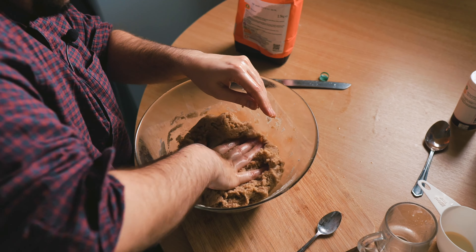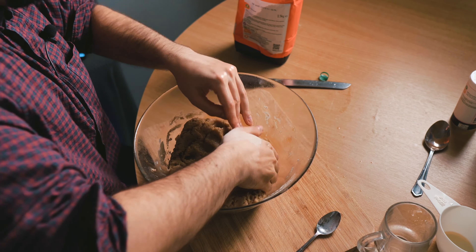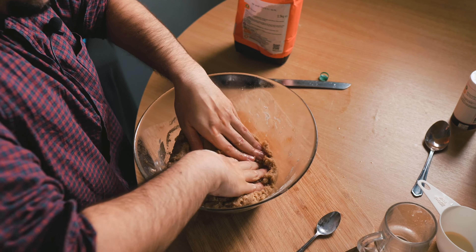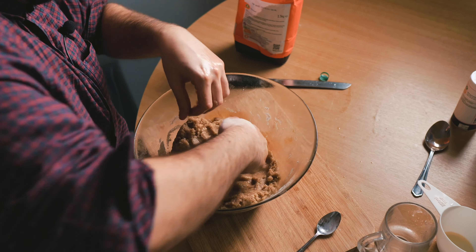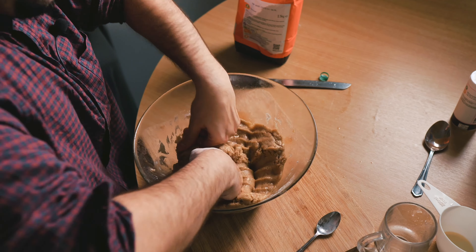Now I feel that it's getting to a nice shape — like it's cool, it sort of feels nice and smooth. My hands feel nice and greasy, they feel that I've been working hard.